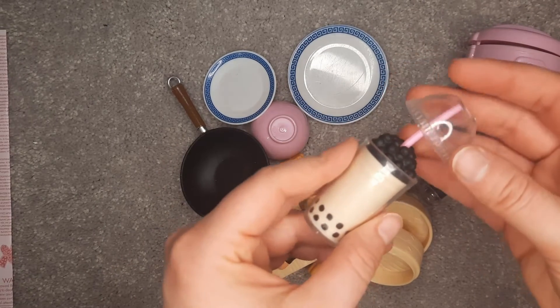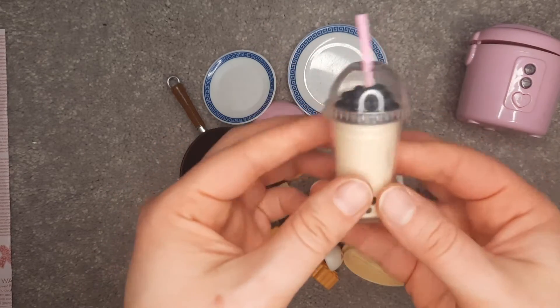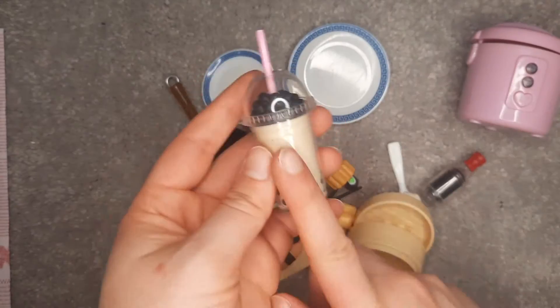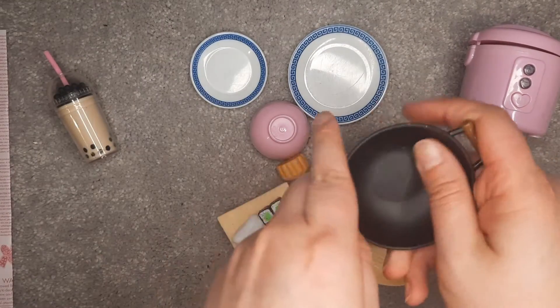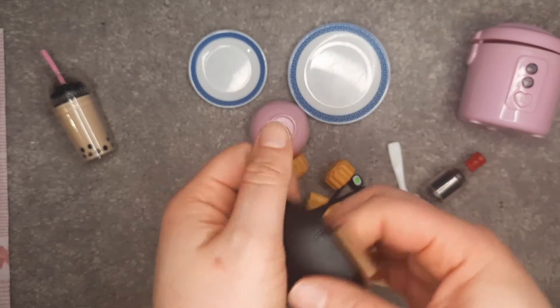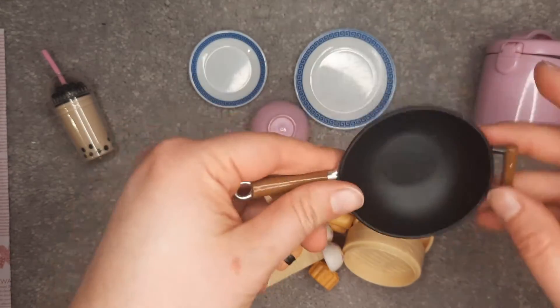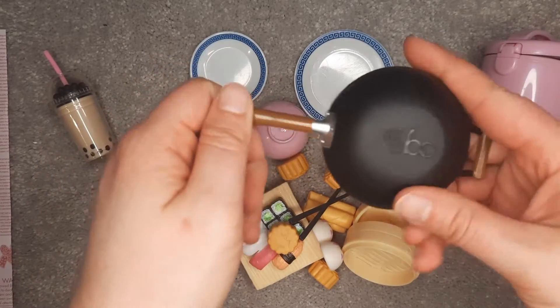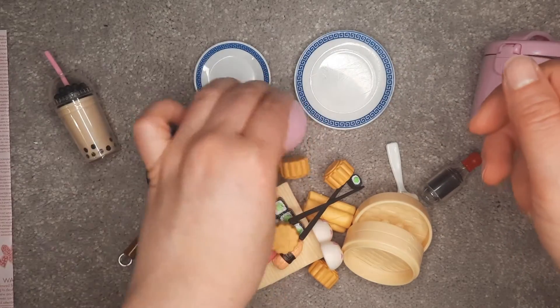I already have some matching containers like this from other Our Generation sets, and some empty ones from a My Life As set that'll work really well. The wok is all plastic here — it's a different, less shiny kind of plastic, which is good. You want a well-seasoned wok. This is really nice.